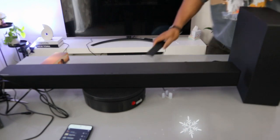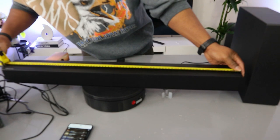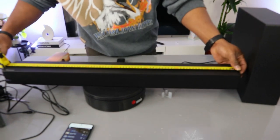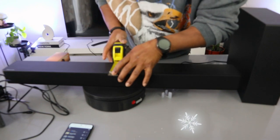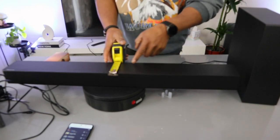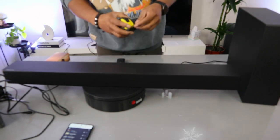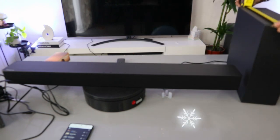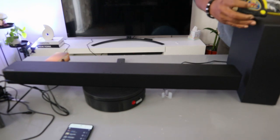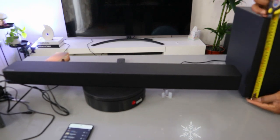Now let's measure this soundbar. From end to end the length is 80 centimeters. The width is 9 centimeters. For the subwoofer, from the front to the back is 35 centimeters, the side width is 11 centimeters, and the height from top to bottom is 30 centimeters.